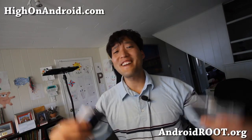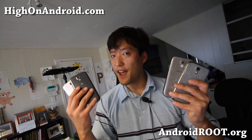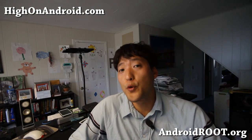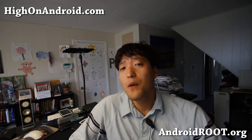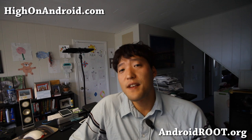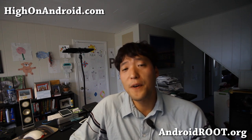Hi folks, it's Max from HiOnAndroid.com where we get high on Android every day. Today let's do something fun. I know a lot of you were asking me about the GroupPlay feature, the GroupPlay app, where you can turn multiple Galaxy S4s into surround sound speakers, play multiplayer games, or share photos.